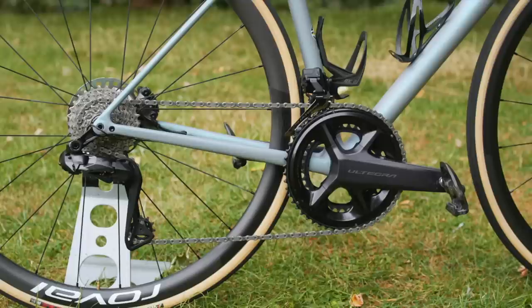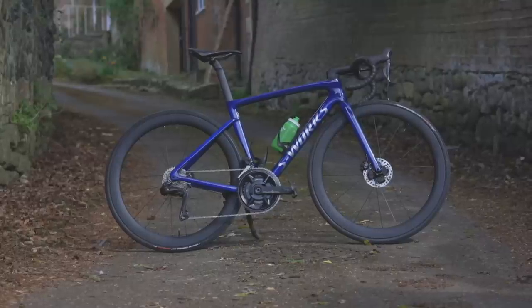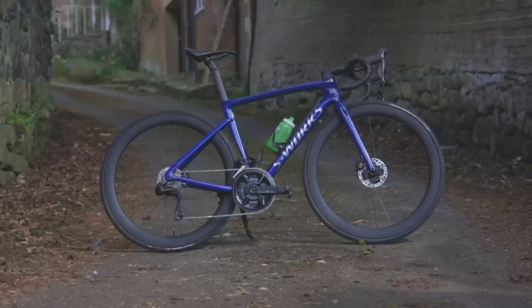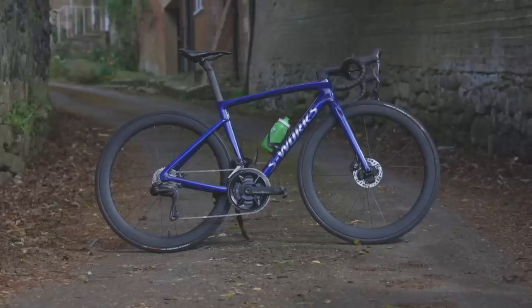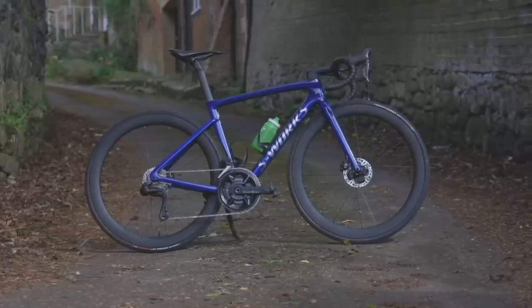The new Ultegra groupset starts at £2,399, and if you want one with a power meter, good luck, as we don't expect to see any heading to the UK anytime soon. It too is available for disc brake or rim brake bikes, and although it is rather expensive, it does save over a grand when compared to Dura-Ace. And it's only actually 262 grams heavier.